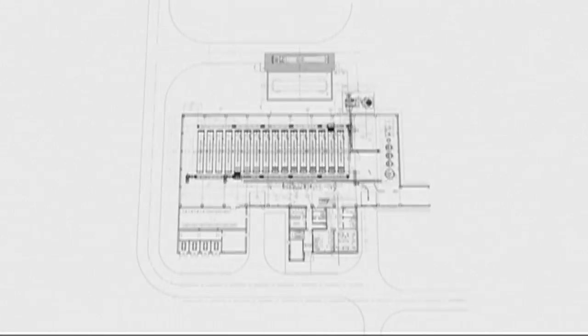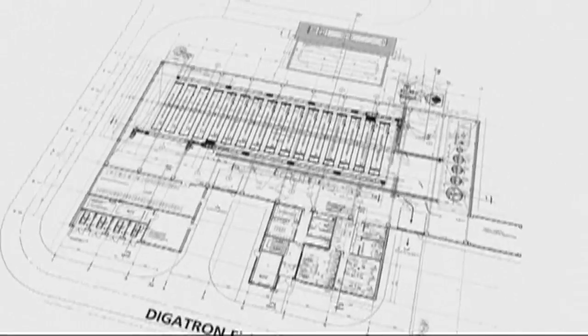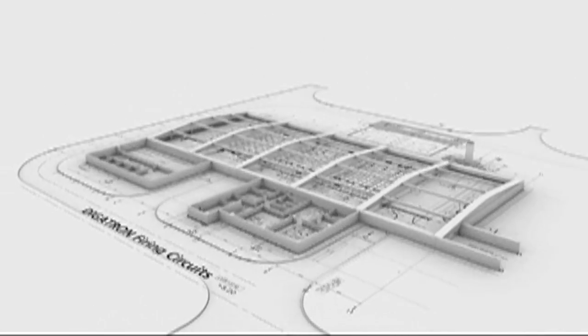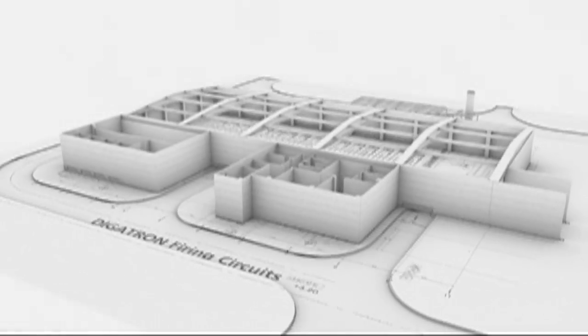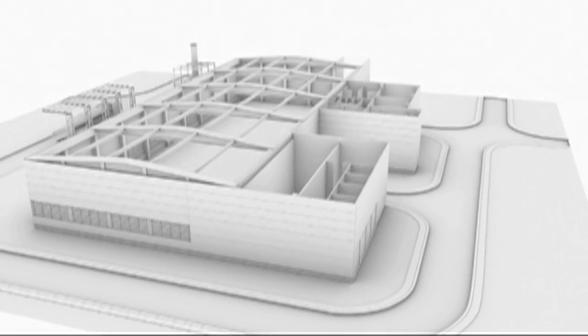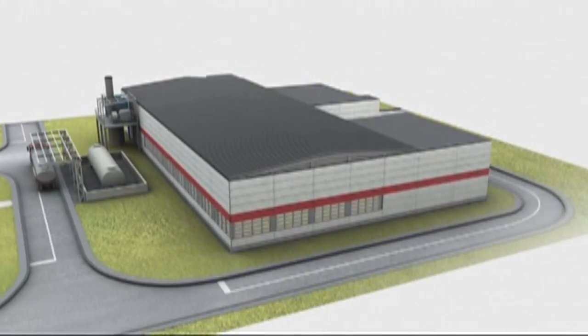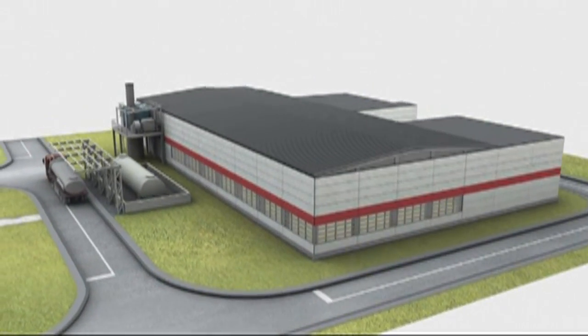The Digatron Firing Circuits project team has successfully managed complete formation projects, starting from the floor plan for the formation plant, calculating electrical power, cooling water, and air ventilation requirements, resulting in the final building layout, as the single contractor.